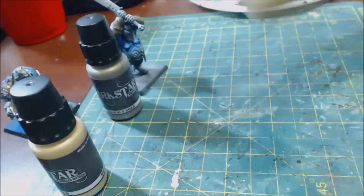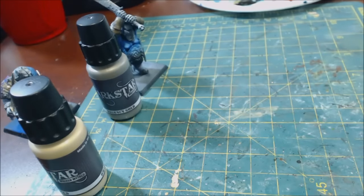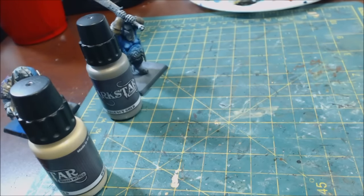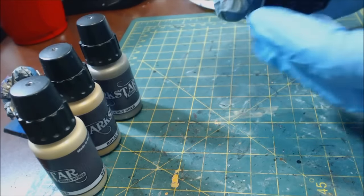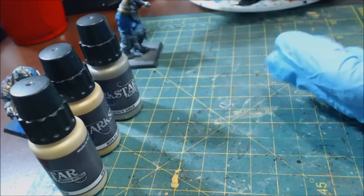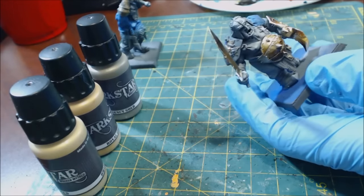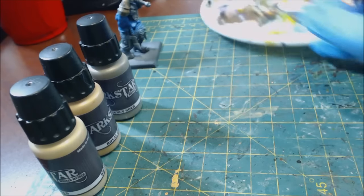Starting with Royal Gold, the mid-tone one — the first thing you'll notice is these all come with a really nice, very heavy agitator in them, which is great for metallic paints. The pigment is very fine. These will work with a little thinner through an airbrush without too much issue — you don't want to put them straight through, but they are airbrushable.